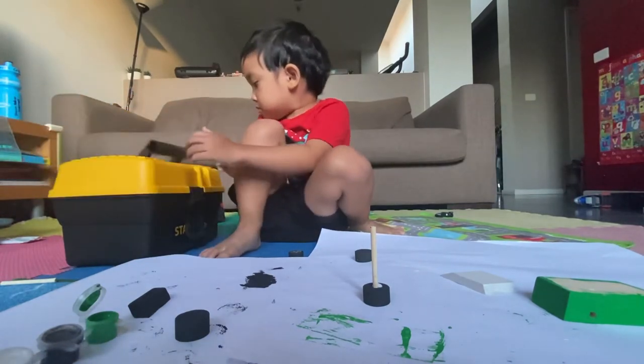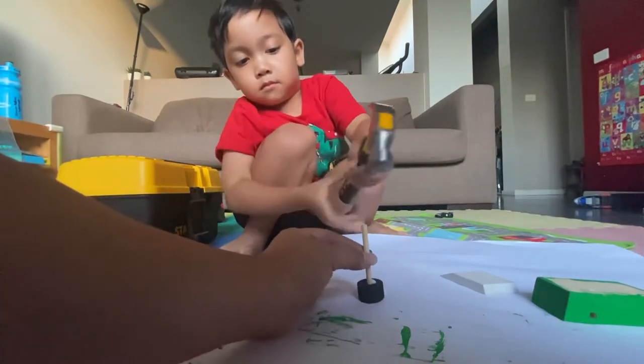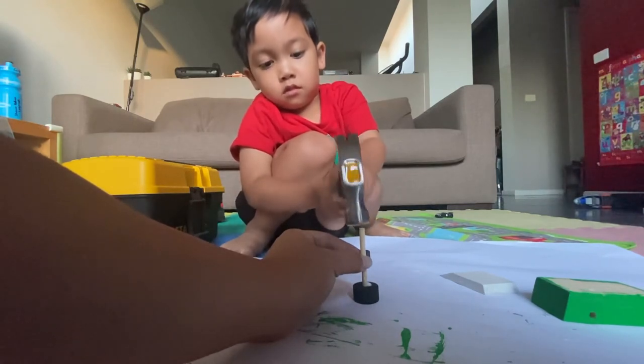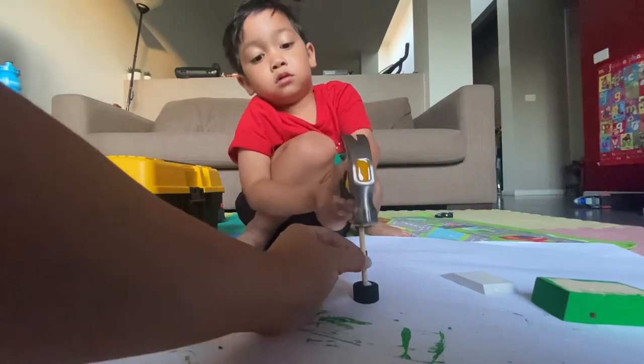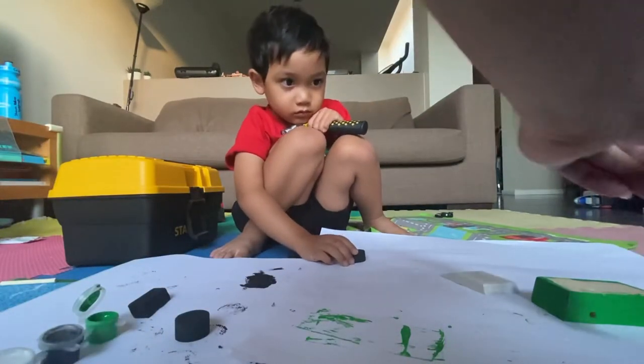Where's your hammer? There. Okay. Yes, good job. Here. Okay, stop. And then we wait for the glue to dry up. And let's do the other one.